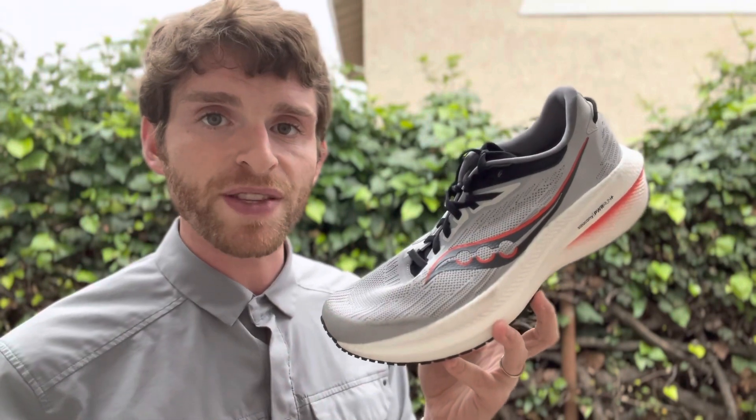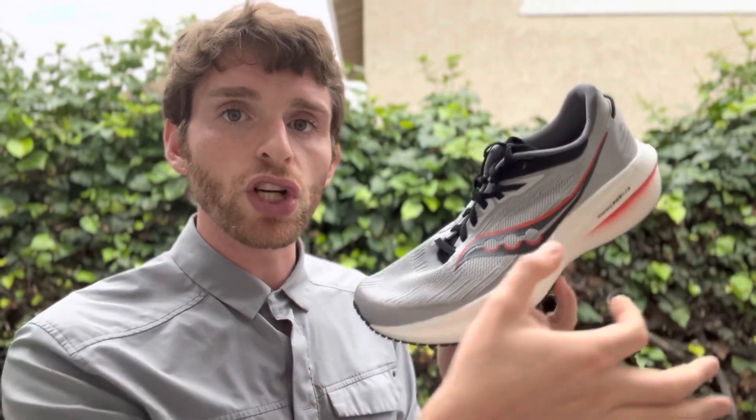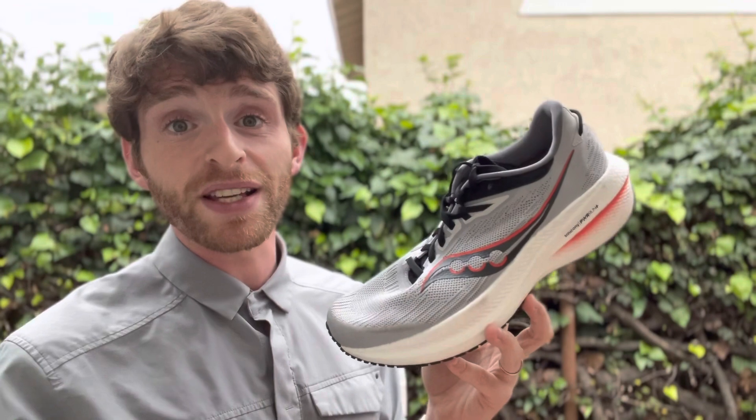Coming in at 9.8 ounces for men's size 9, 8.8 ounces for women's size 8, 37 millimeters in the heel, 27 millimeters in the forefoot for a 10 millimeter drop — which is, from my understanding, basically the same as the last version.